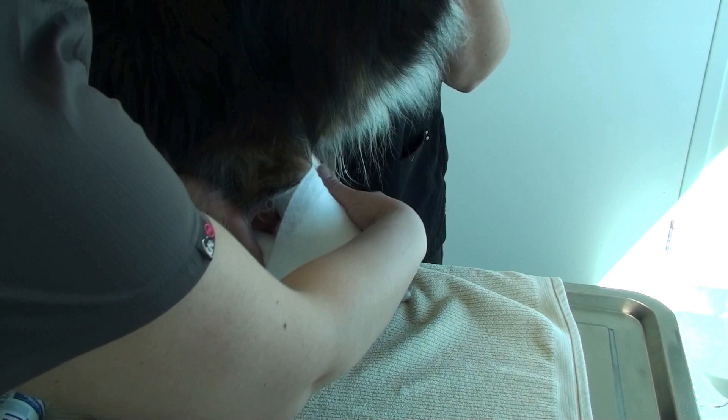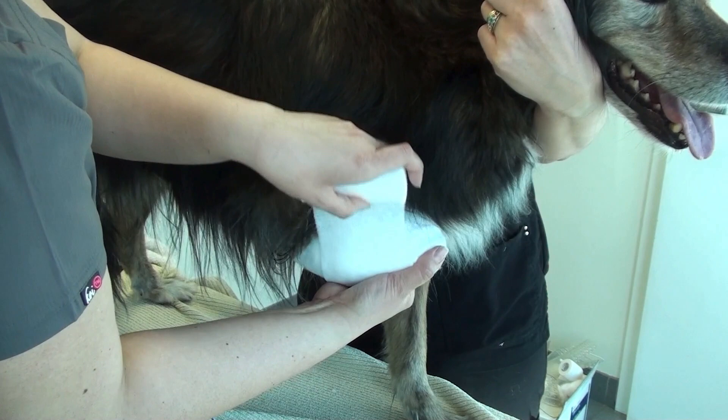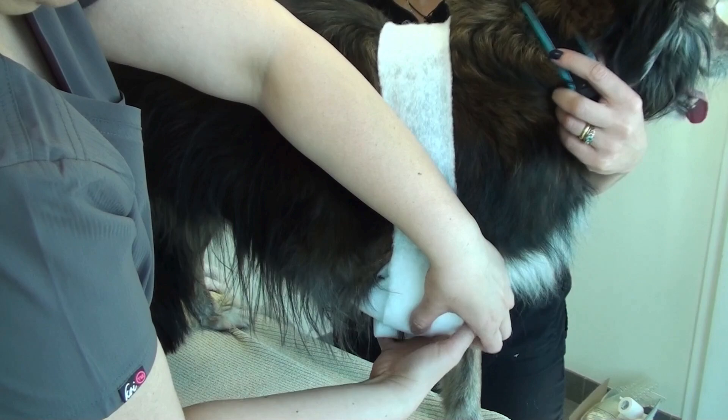Now with the carpus in the flexed position, she is going around the body. What we're doing is holding the carpus, elbow, and shoulder in a flexed position and tucking everything up against the body.